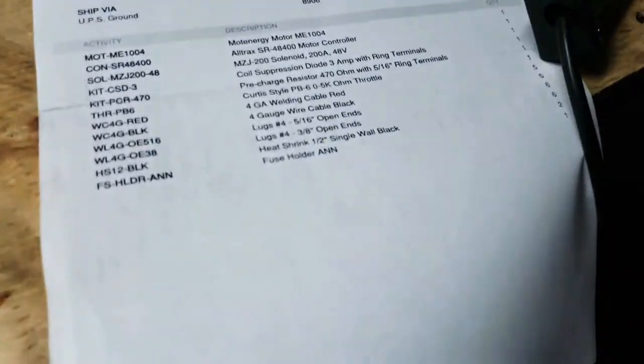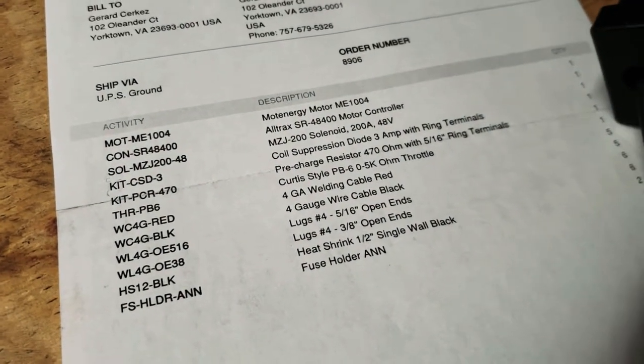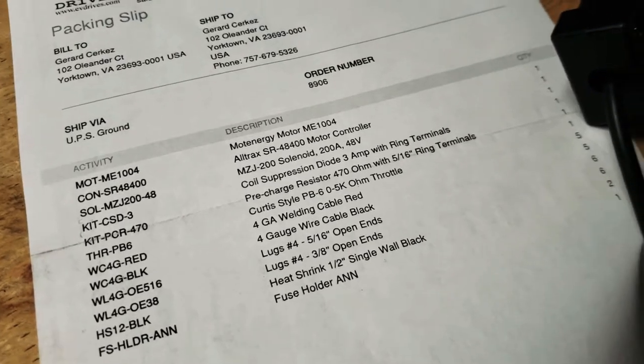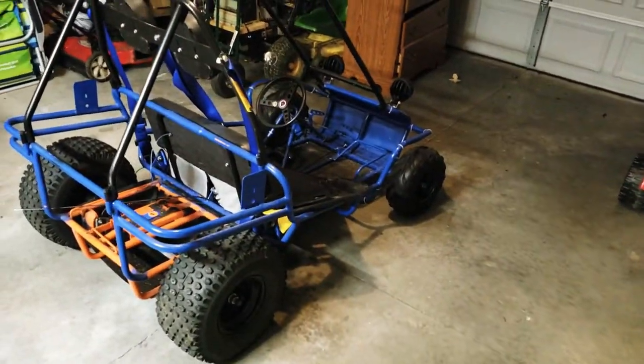I have not yet opened it, but the spreadsheet here shows that I have a motor, controller, solenoid, a few diodes for the ring terminals, and all the stuff you need — wiring, fuse holders, fuse — and we're going to convert this go-kart to be electric.